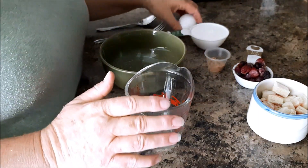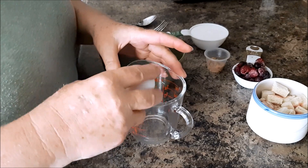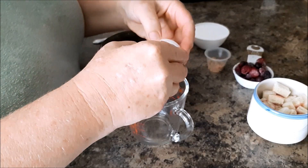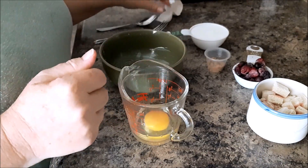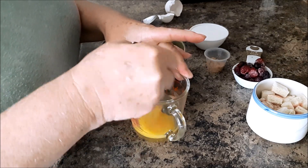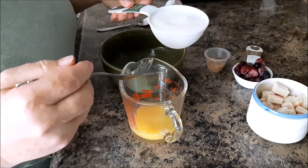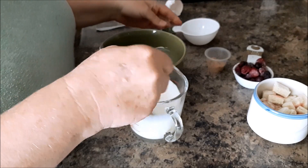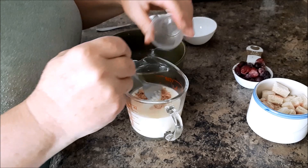I've decided to make a simple kind of a breakfast pudding. It's very easy. I'm going to start with one egg and I'm going to beat that up, and to that I'm going to add half a cup of milk and a teaspoon of brown sugar.